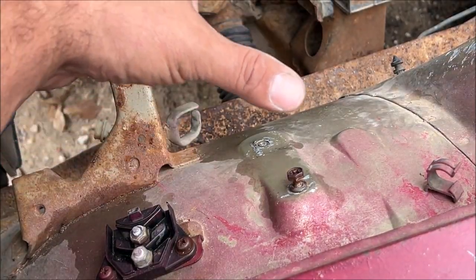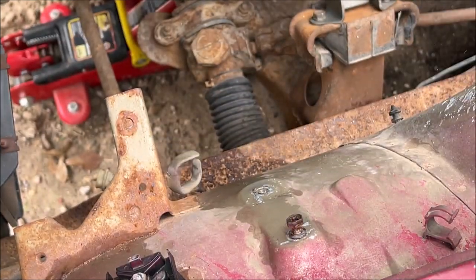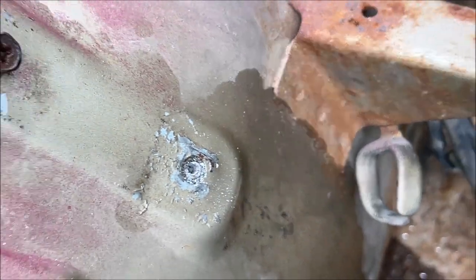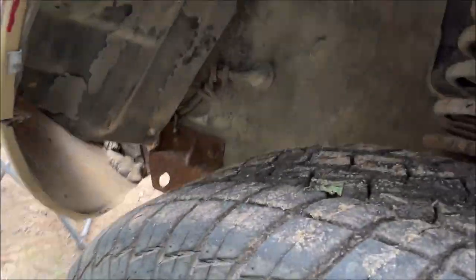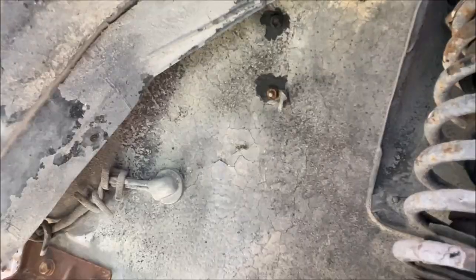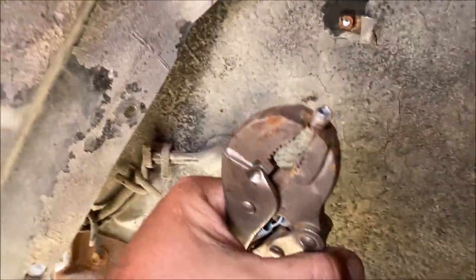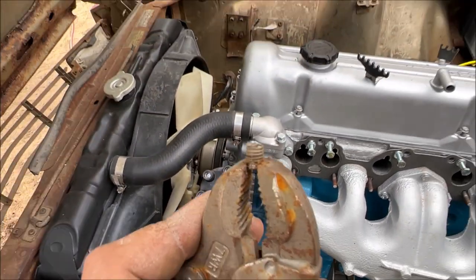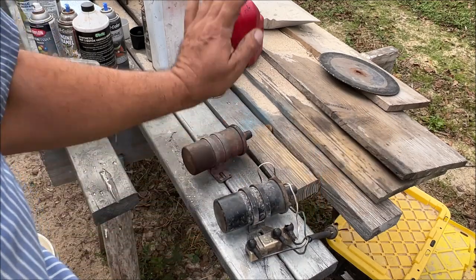Getting ready to put the ignition on — the bracket goes right here and somebody broke a bolt off. Sprayed it down and we're going to take a brand new drill bit and drill straight through the bolt. We didn't even think to look on the inside — it's clearly right there. Idiot moment. Let me get some vice grips. I almost drilled through the whole thing but it probably did loosen it up. We were going to use a screw extractor but we got it out. Now we're going to sandblast the bracket and clean it up.